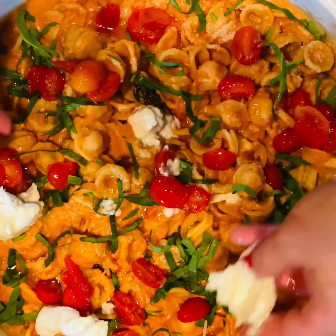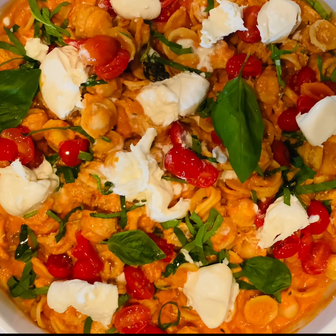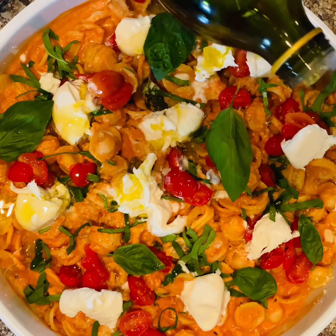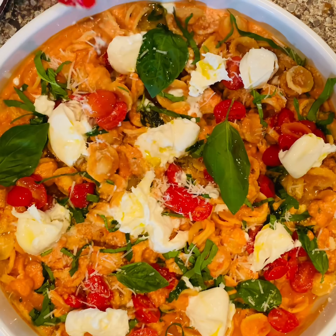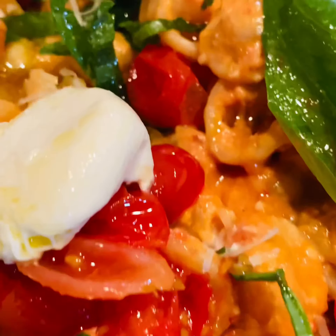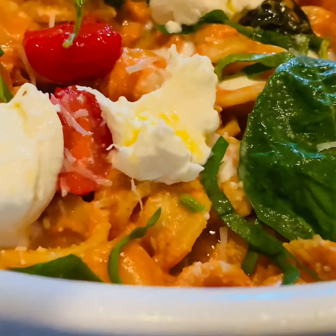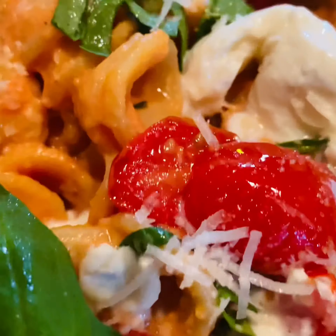And then break up some of that gorgeous creamy burrata cheese and put it all over the top. More fresh basil. And then we're going to drizzle that burrata with our hot extra virgin olive oil. Add a little more Pecorino Romano. Now we are ready to plate it up and enjoy this amazing pasta dish.